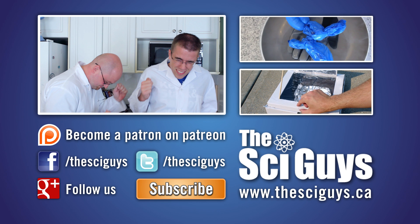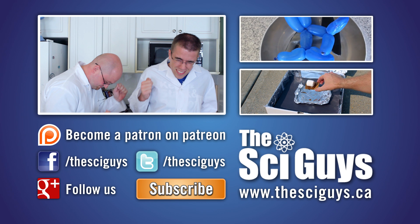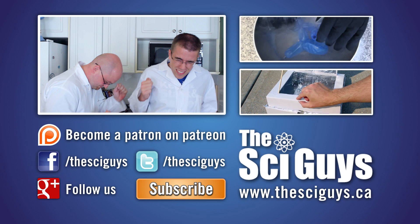Here at Sci Guys, we're always curious how experiments turn out. So if you do these experiments at home, share a video or photo with us on our Facebook or Google Plus page. But remember to always ask your parents' permission before you share any photos or videos.